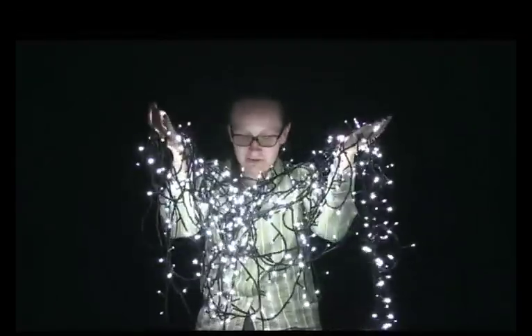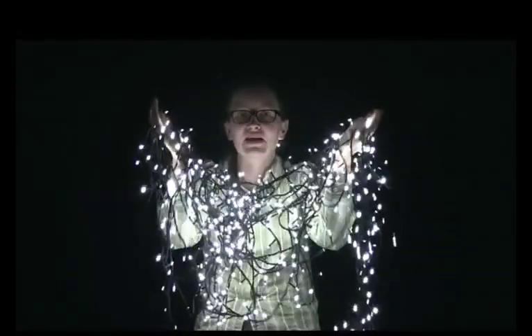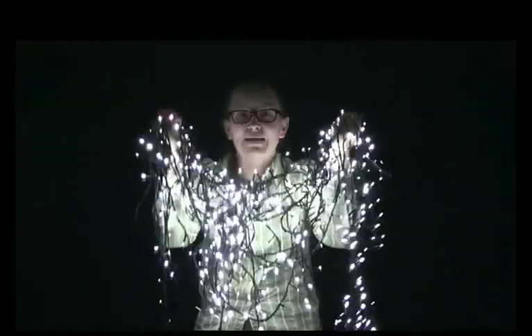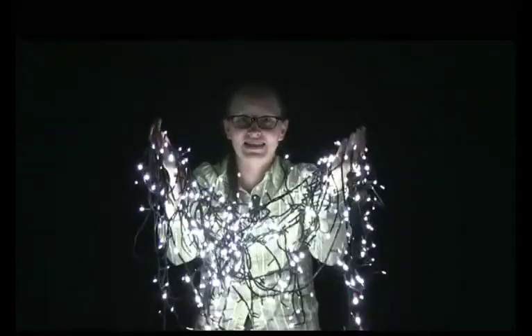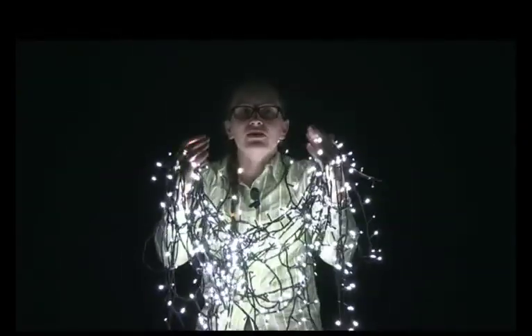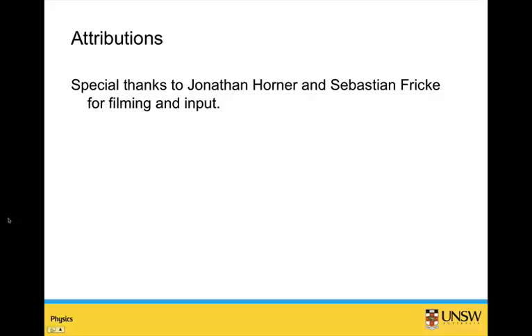For example, this is a typical chain of Christmas tree lights - fairly cheap from the shops and it contains 600 lights. This would have been impossible with old technology when all the lights were in series. So that's a nice example of series and parallel circuits. Special thanks to Jonathan Horner and Sebastian Frick for help with filming this video and for some input.